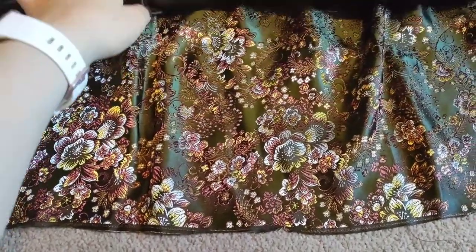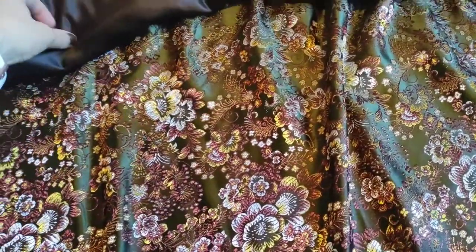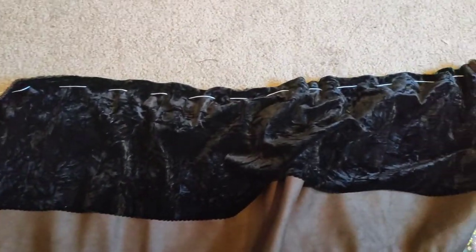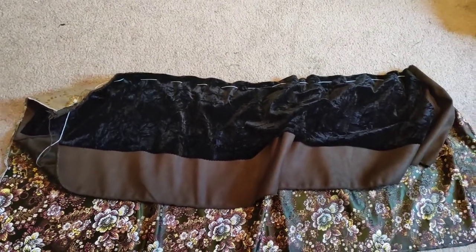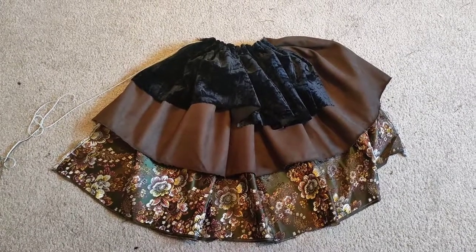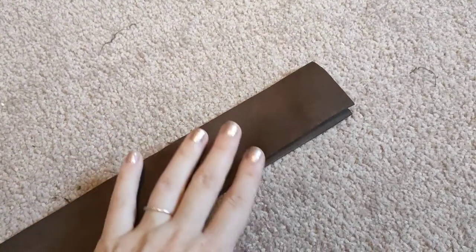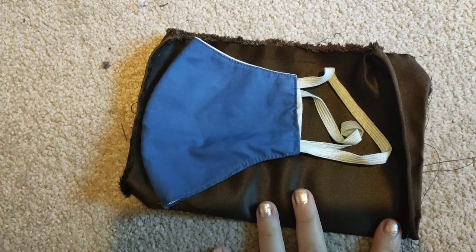I wanted to create a bustle at the back for volume, so I layered three materials: some of the skirt fabric, a gorgeous satin, and some black velvet to tie in with the corset. I did a really loose running stitch at the top to gather them into the bustle effect. For the waistband, I cut my waist circumference minus about three inches, folded it in half, folded the edges in just like the arm cuff, and hand sewed it to the skirt.